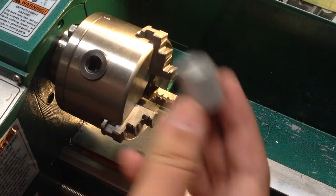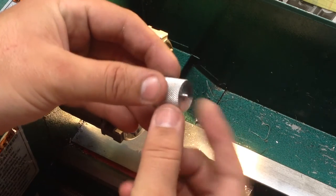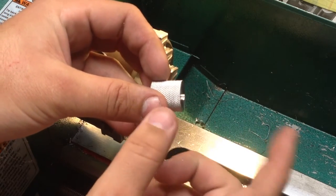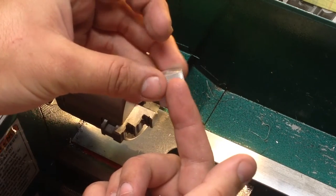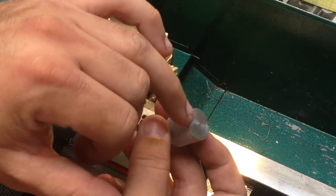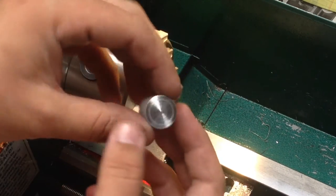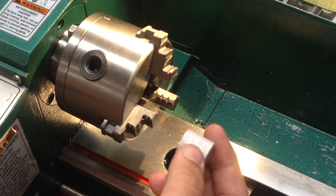Continuing on, we have our blank that we made in the last video, nicely knurled. We have this little tip that's going to be the underside — the part that the shaft goes up into — and then this will be the top side. What we're going to do first is face that down and give it a nice little chamfer around the edge, and that should be it, maybe a little bit of polishing.